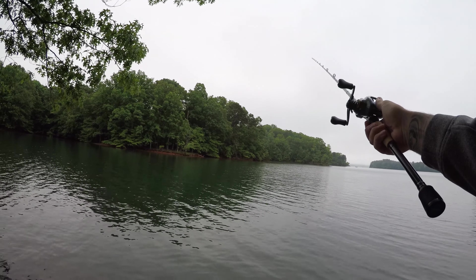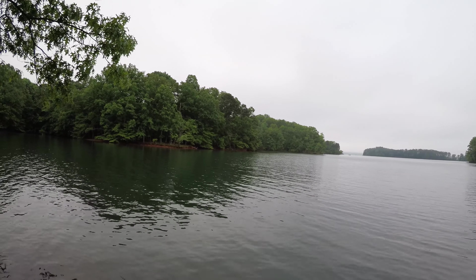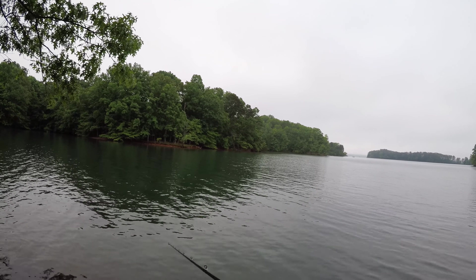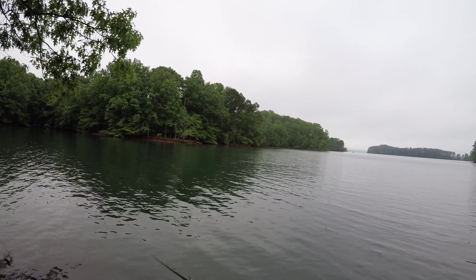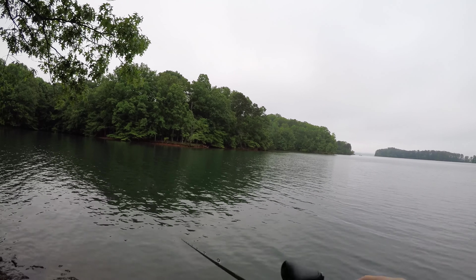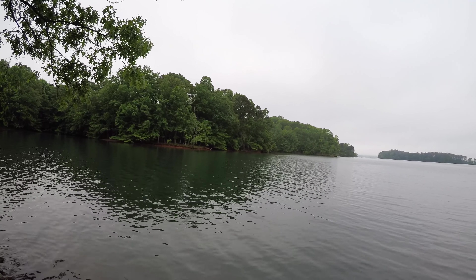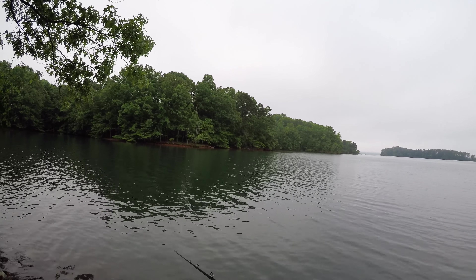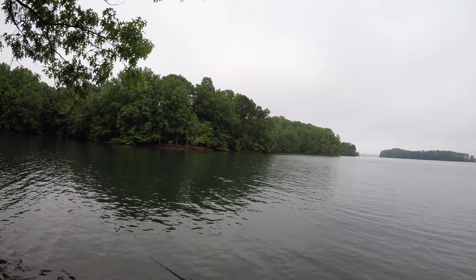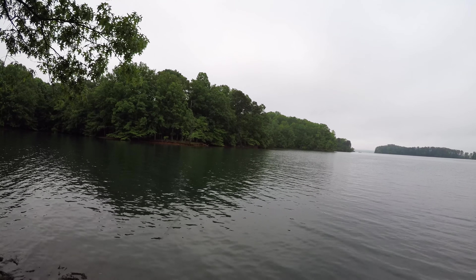One early observation on this bait: it walks really nicely in calm water but struggles a little bit in chop and wind. That's not unusual for a walking bait, but this one is a little more pronounced than other walking baits I've used. Something to keep in mind — if you're out on a day with chop, wake, or wind, you might want to go with something a little heavier duty.